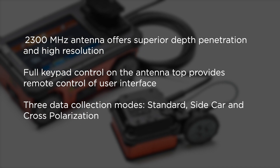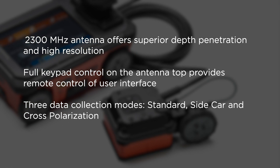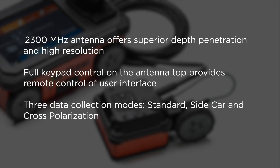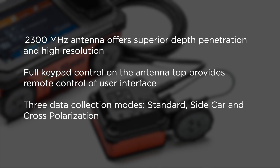The full keypad control on the antenna top provides remote control of the user interface, and the accessory allows for three data collection modes: standard, sidecar, and cross-polarization.